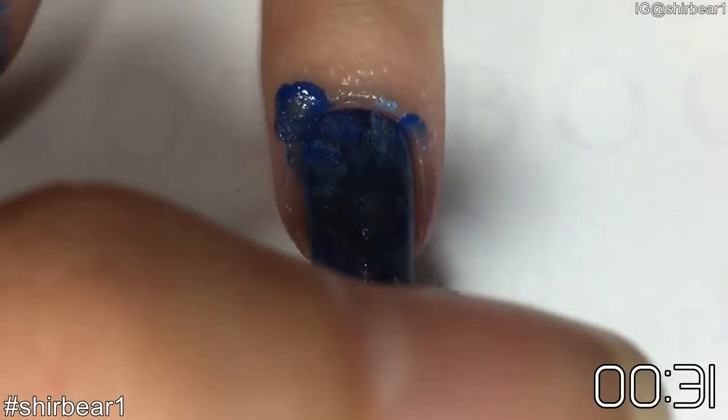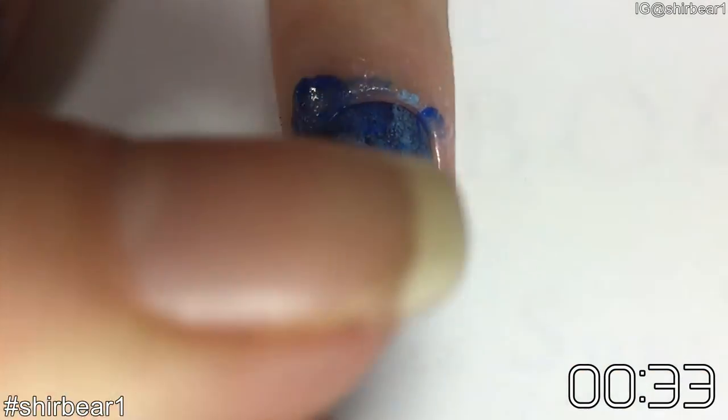Use as many shades as you want, and when you're done with them, take the base color and dab a little bit of it all over your nail to cover the whole thing, but don't make it too opaque.